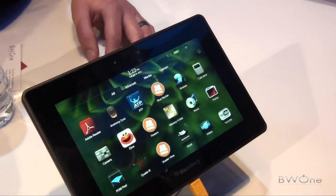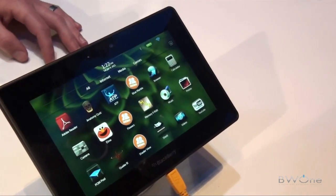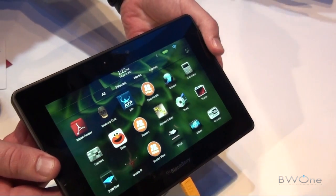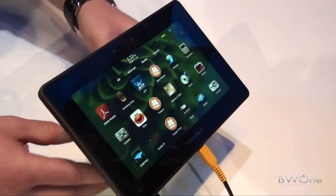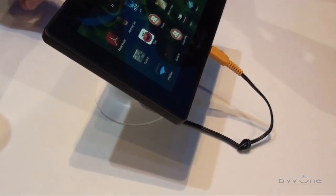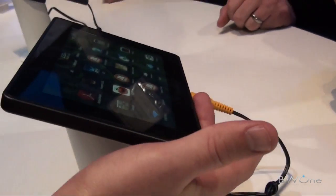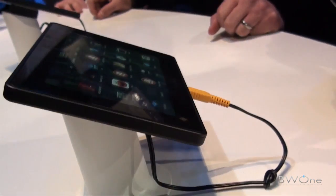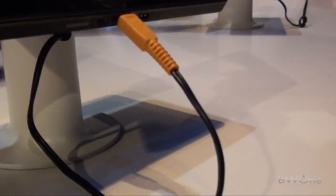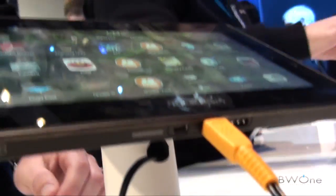Only one data plan is needed. That's QNX. It's less than a pound in weight — ultra portable, easily fits in your satchel. HDMI output, micro USB, and a magnetic charger.